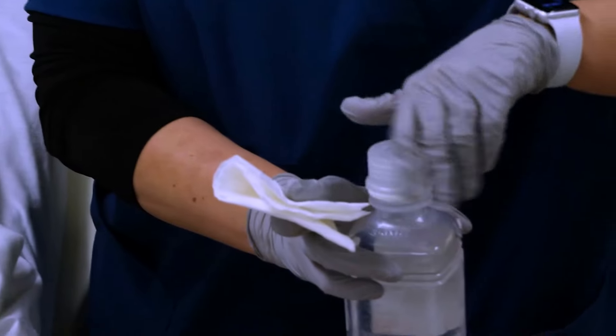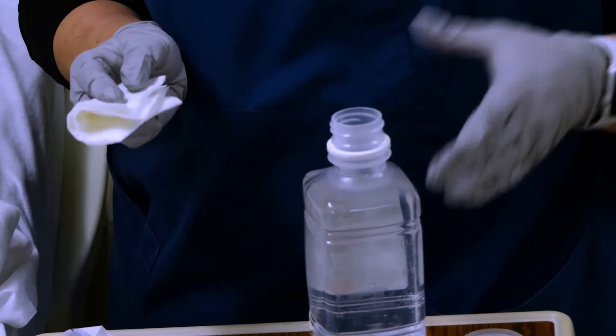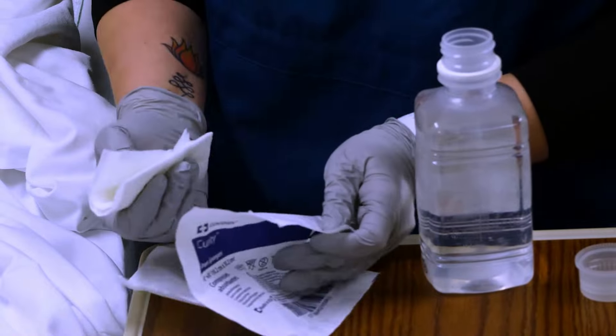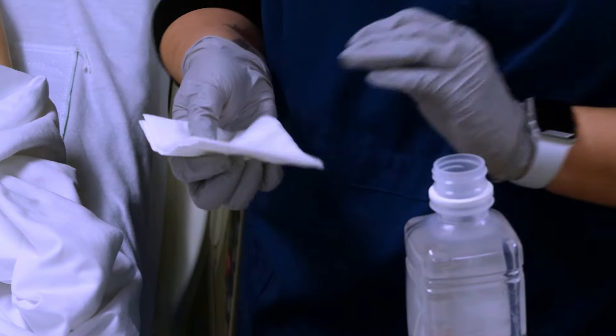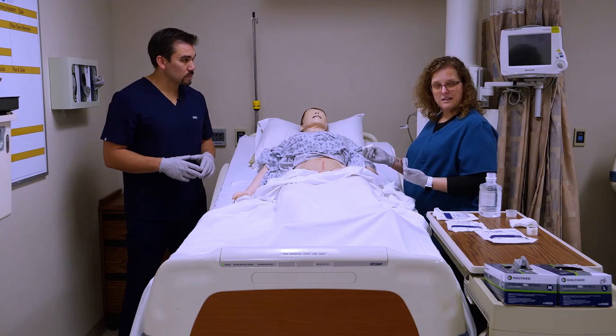This is not a sterile dressing. I don't want to contaminate the inside of the cap, and I don't really want to contaminate this. These are actually pretty impermeable, so you could use that as a surface, but I don't need that much. Her incision looks great, so I'm just going to pour out a little, and then I'm going to be careful about how I clean this.